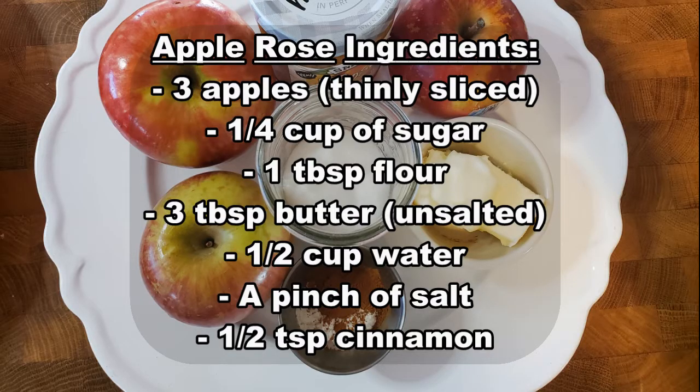To make your tart filling, you will need three apples thinly sliced, one-fourth cup of sugar, one tablespoon of flour, three tablespoons of unsalted butter, a half cup of water, a pinch of salt, and a half teaspoon of cinnamon.